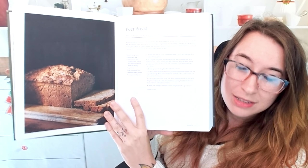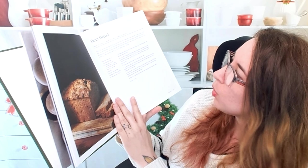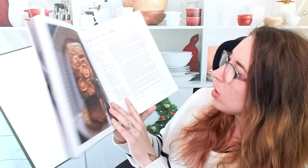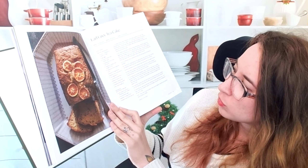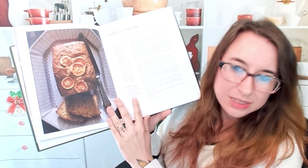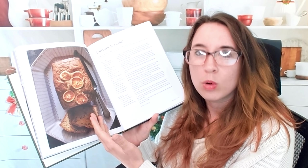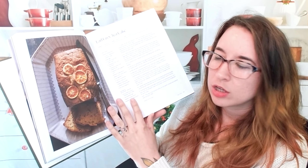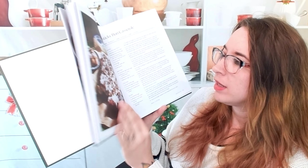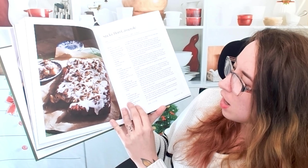Beer bread — I miss beer bread. One thing I'm noticing: there are no alternatives, so no gluten-free or dairy-free options. Some recipes are inherently vegan or dairy-free, but I'm not seeing any substitutes noted. That's something you should know right off the bat.